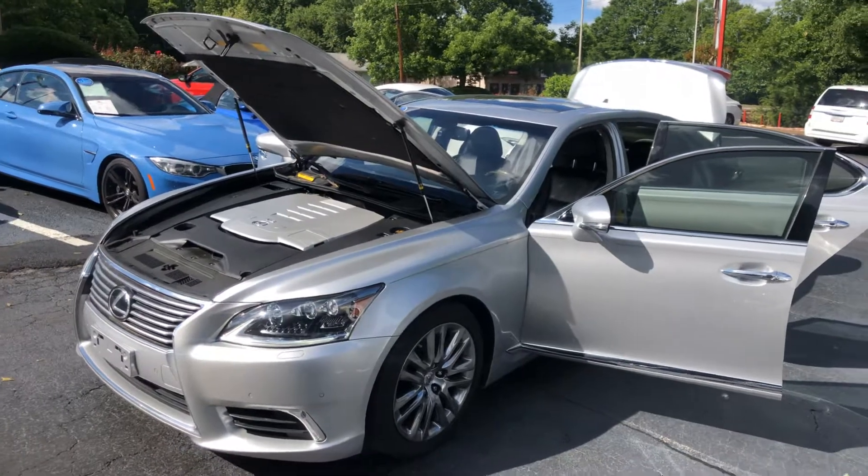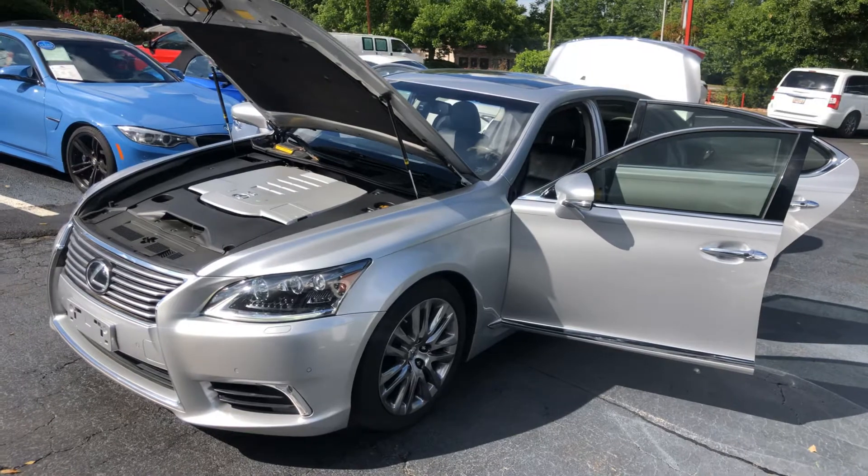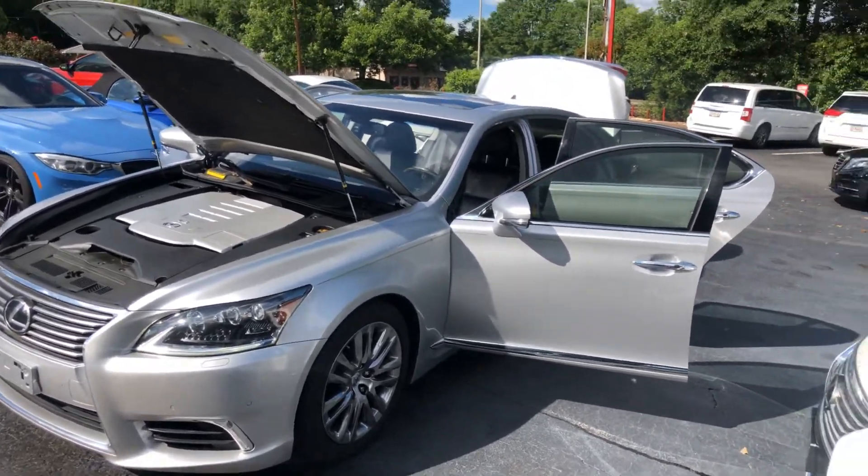This is my 2013 Lexus LS460. As you can see, the vehicle is currently butterfly. Here we have the liquid platinum exterior and the black interior.